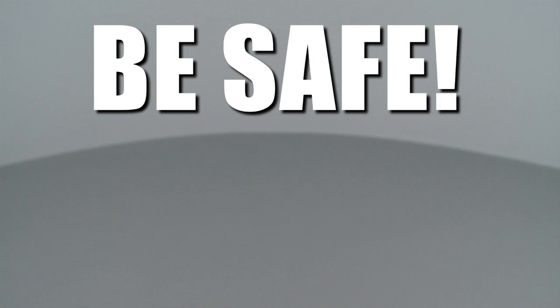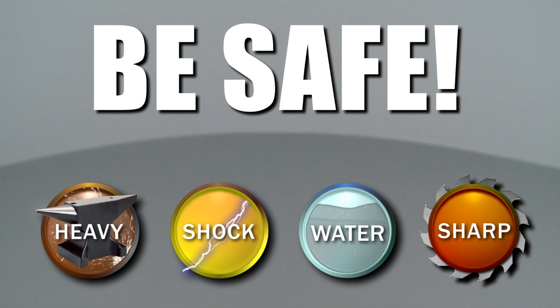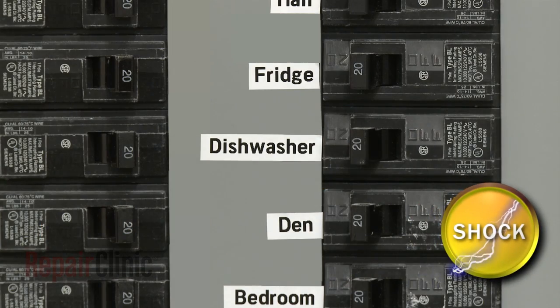Repair Clinic encourages you to perform this procedure safely. In this video we will show one or more icons to alert you when to use caution. Before you begin, be sure you turn off the power supply to your dishwasher.